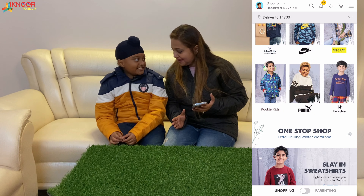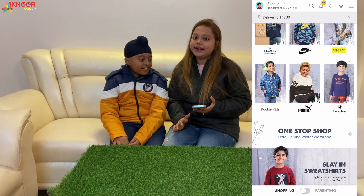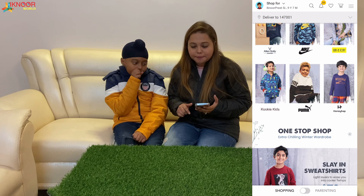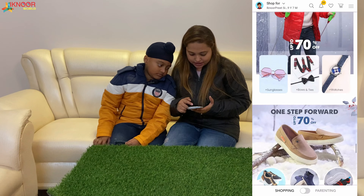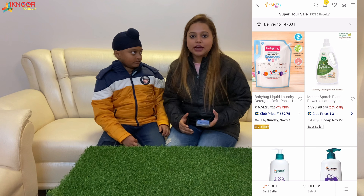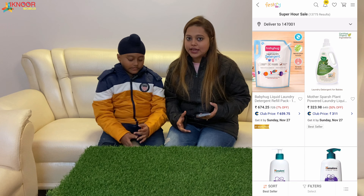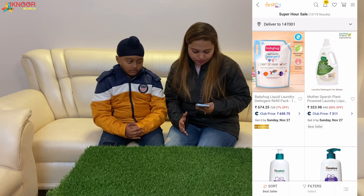Yes, every brand is there. If I compare it to other websites and even the market, the deals we can get here we don't get anywhere else. The happy hour sale I was talking about — its timing is 9 PM to 12 AM. This sale is very good; you can get even 50% off on some products. You can see the scroller going on — this is the app I am using on iOS.